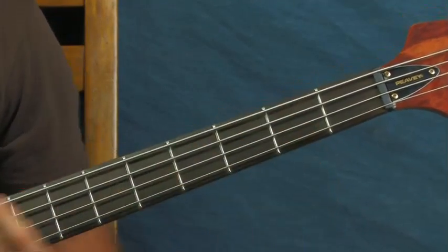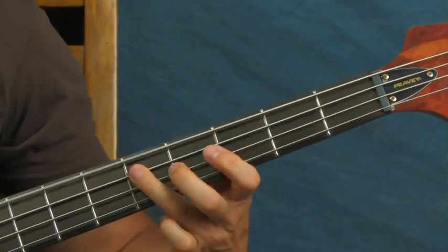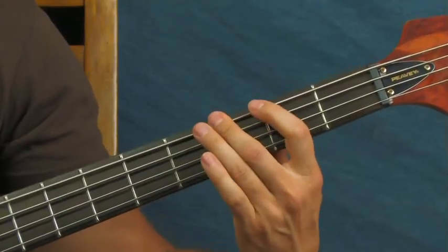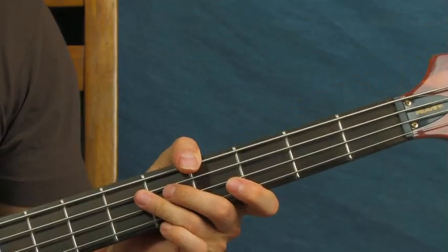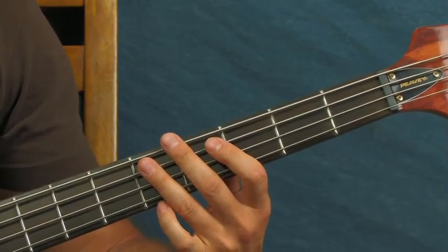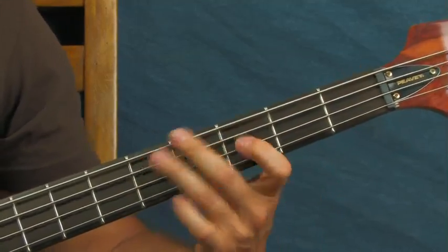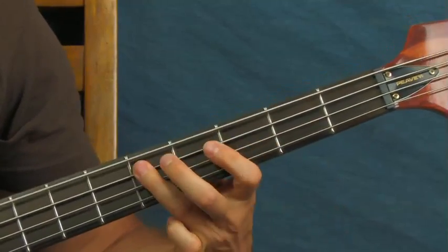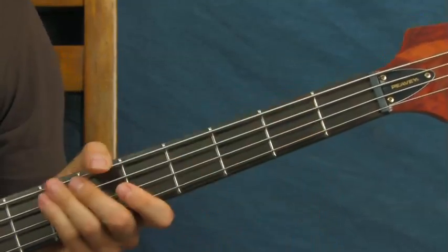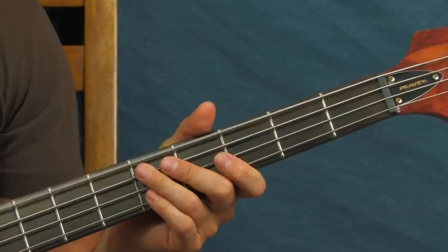I jazzed it up a little bit with some ghost notes just to keep it funky - open, hammer-on, ghost note, little chuck. If you want to slap and pop it, same thing. I would just suggest that after you hit the E string - or the D string as it is now - and you go to the hammer-on, you kind of mute that E string so it doesn't ring out.